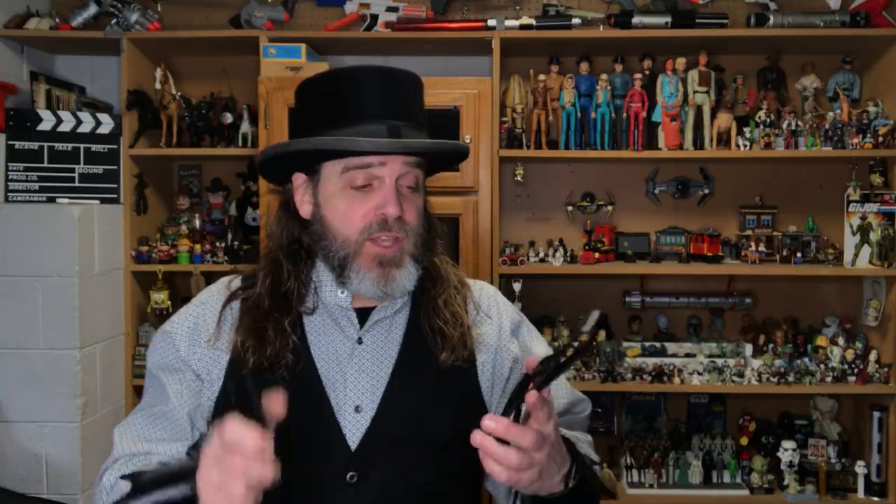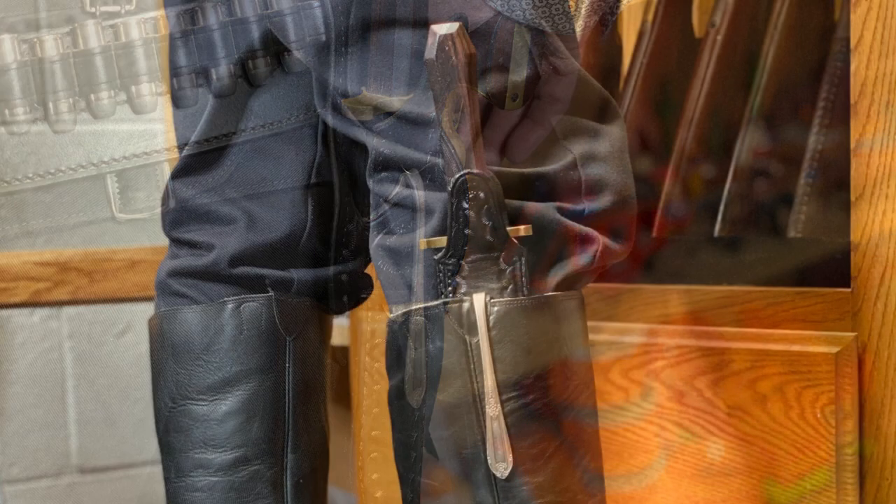Now some of the details that I like are the extended protection that these tabs offer for the handle of the knife. And I like the use of the antique spoon to hold the sheath in place whether it's in the frog or in my boot. So thanks Slick for working on another fun and unique piece for me.